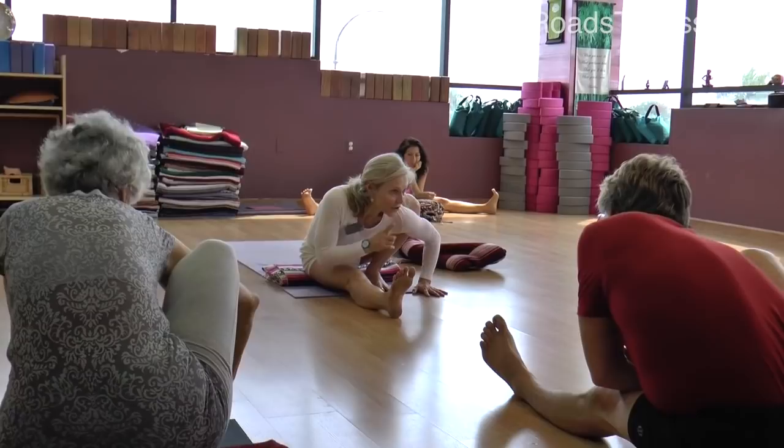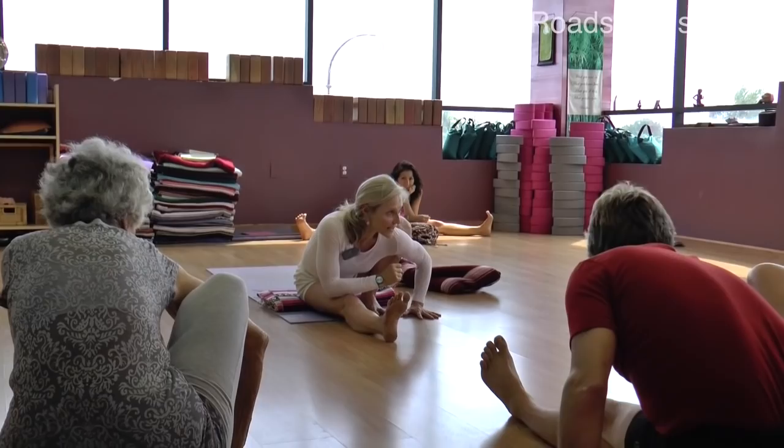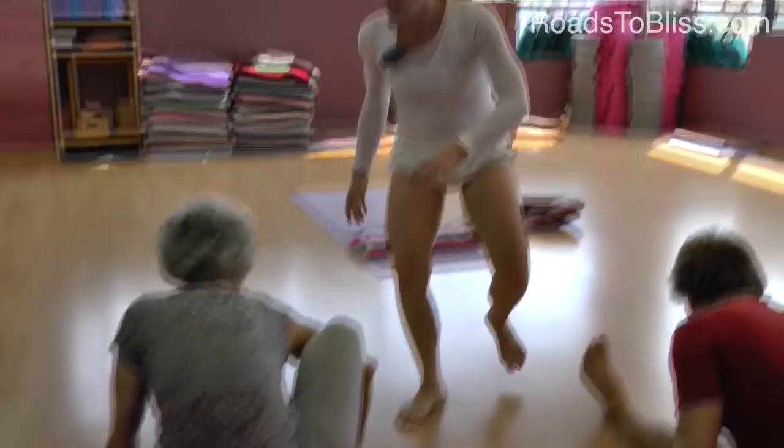Do you remember Adho Mukha Virasana? The relationship of the side body and the inner thigh. Now press your right arm back — so it's like a locker, pressing into the shin.